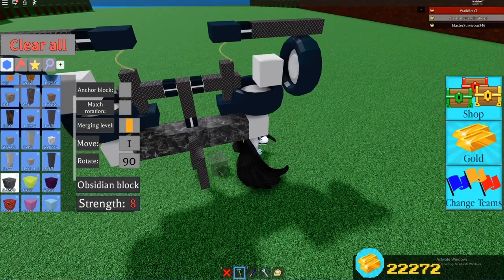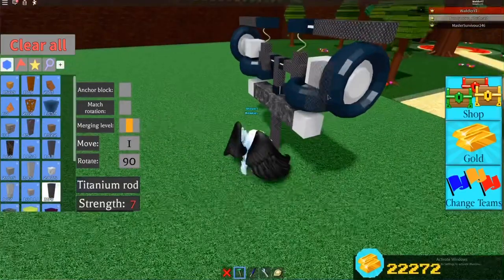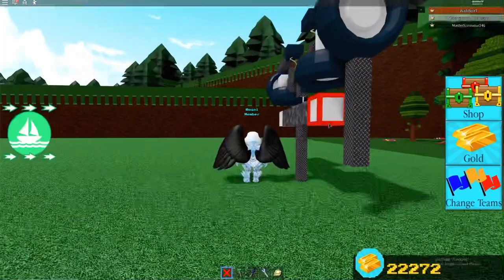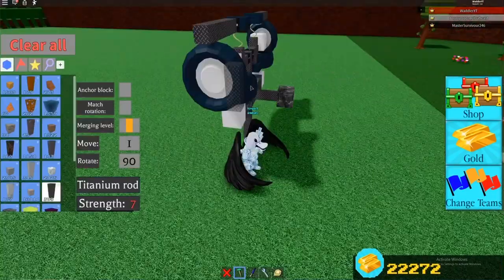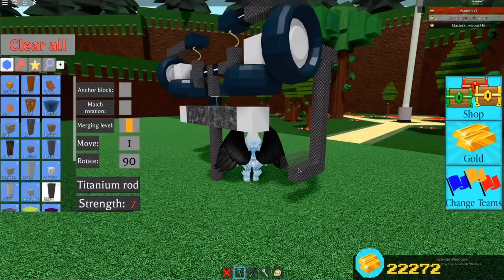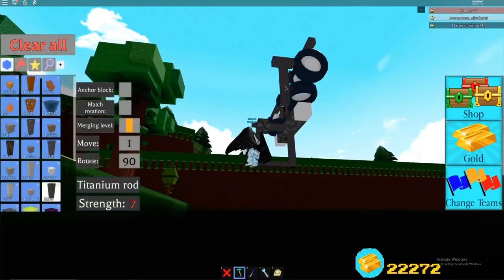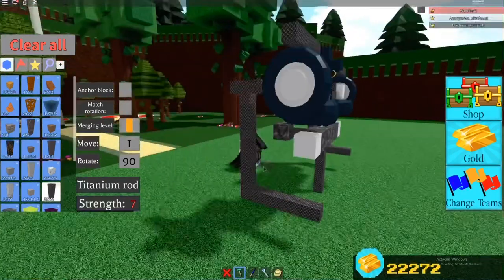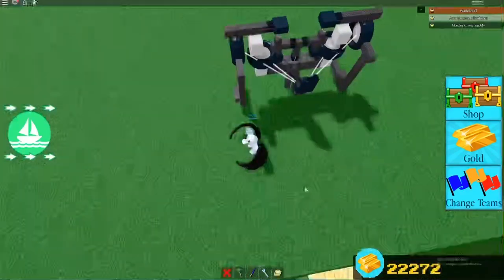So I'm just going to put mine there - that can be where mine is. And now just add some legs. So you can build the legs - build the legs off of the wheels. I'm going to put my legs like this. So these are going to be my legs. I'm just going to test out the turning and the walking mechanism.